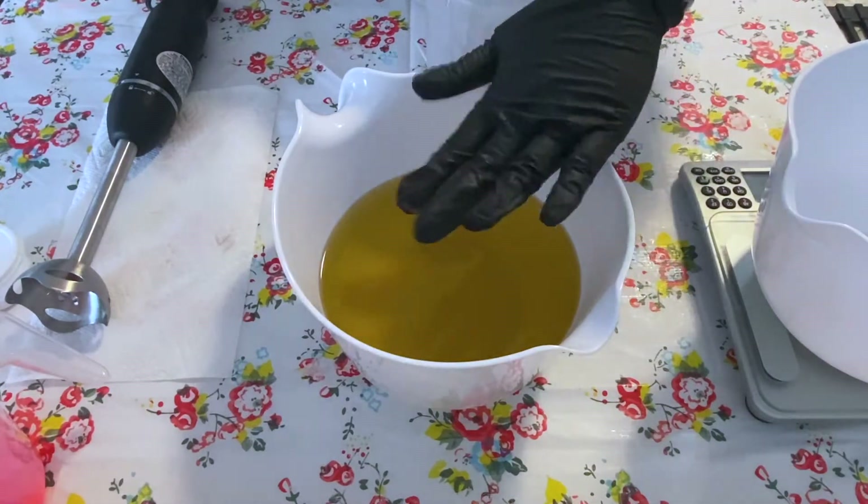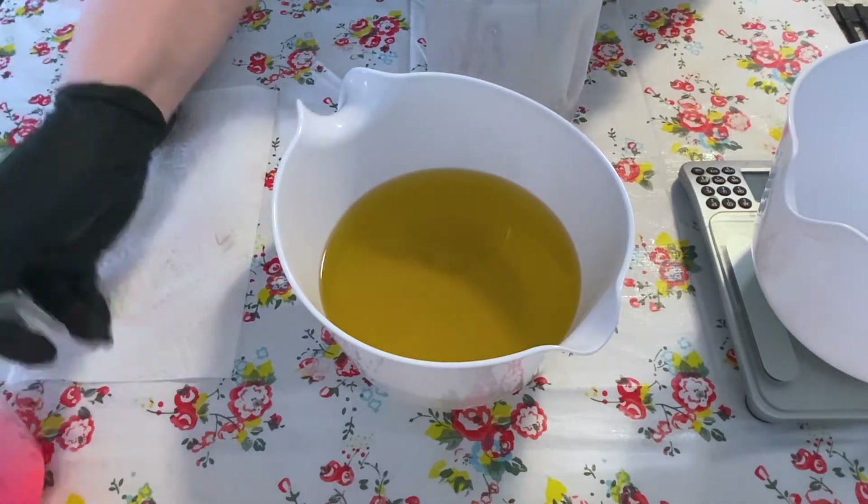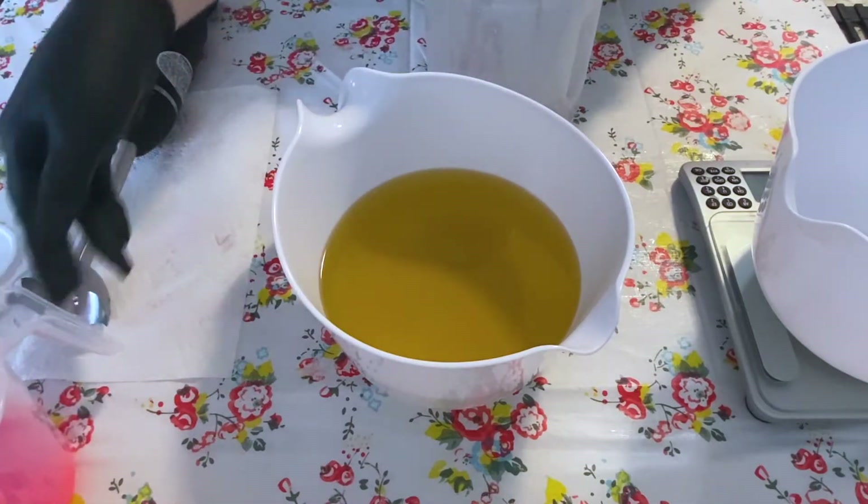So I'm going to add my lye water to this and then hopefully I'm gonna figure out how I'm gonna color this, but I am using Brazen Hussie by Mad Micas.